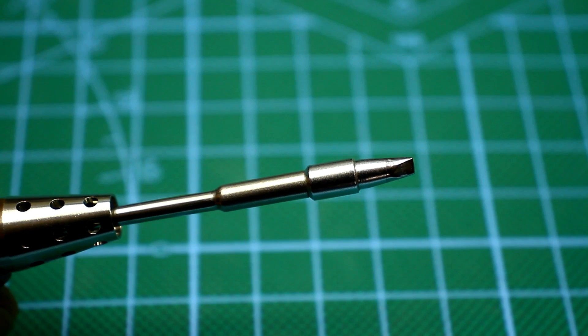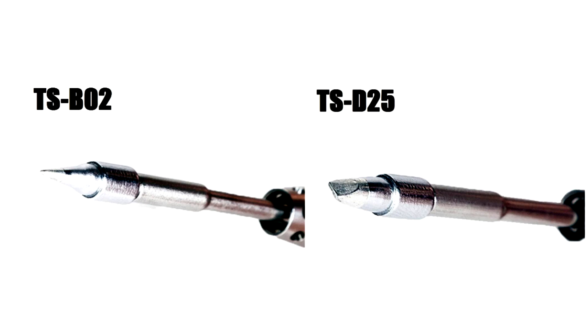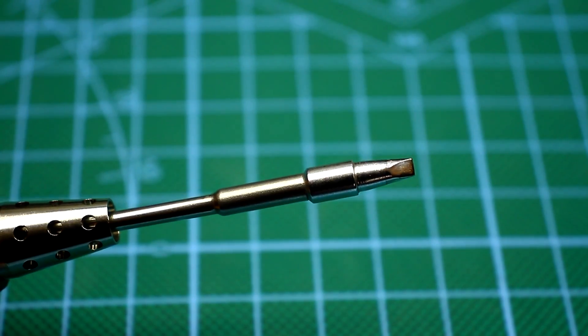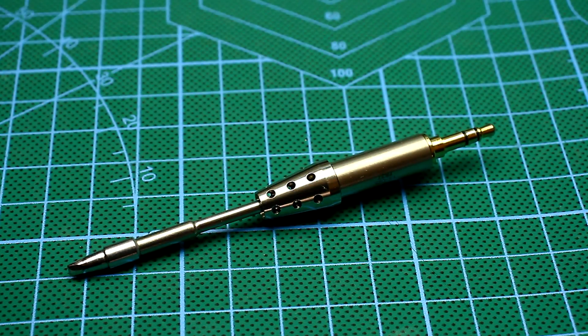At the moment there are two variants of tips for the soldering iron: sharp and beveled on both sides. The beveled tip, in my opinion, is much more universal than the sharp one.